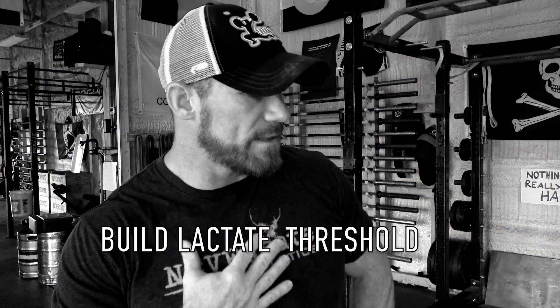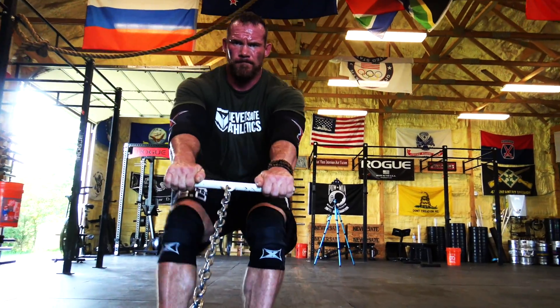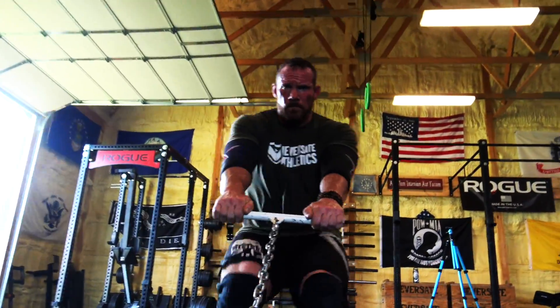A lot of strongmen will use sled training to replicate a truck pull or an arm over arm truck pull, but they also use it because in strongman many events will be a certain type of exercise — say a car deadlift where the weight is around 80 to 85 percent of a one rep max for most people in that class. They'll ask you to do it as many times as possible in 60 seconds. What you can do with the sled is build up your lactate tolerance. If you can push back the threshold of how soon your muscles start burning or failing, that makes a huge difference in an as-many-reps-as-possible event. Three reps can be the difference between first and last place. A lot of days spent puking after sled work will get you there.